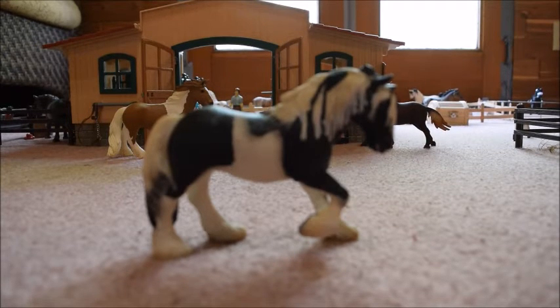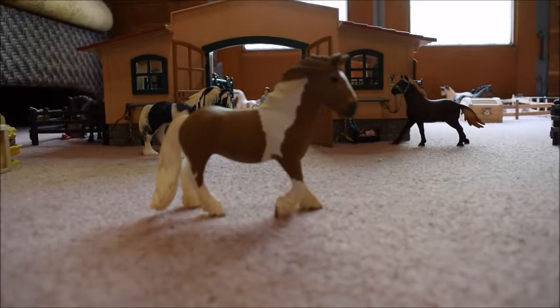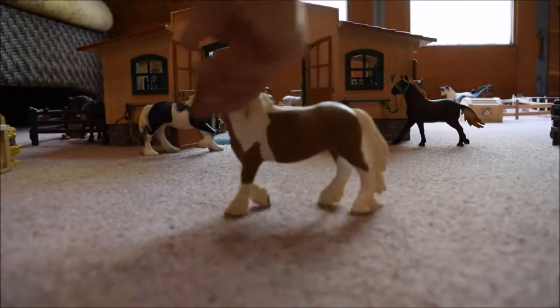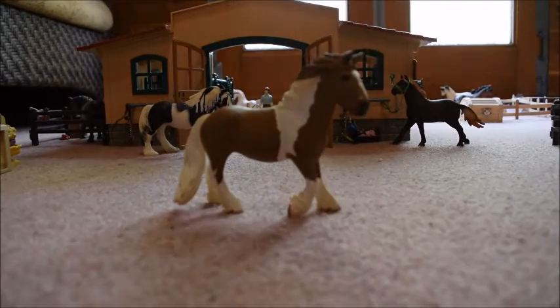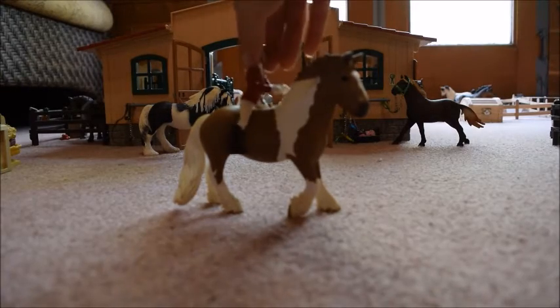This is a very nice Shalek horse, but now let's move on to the newer 2015 Shalek Tinker Mare. I really, really like this model because I think she's really pretty and looks very realistic. A rider will fit nicely on her without a saddle.